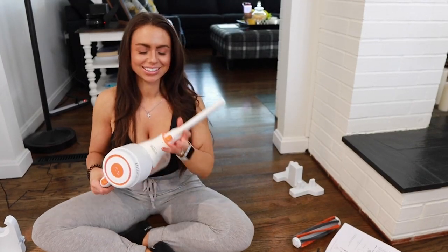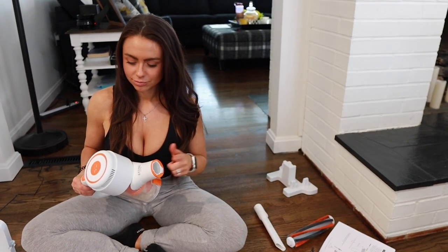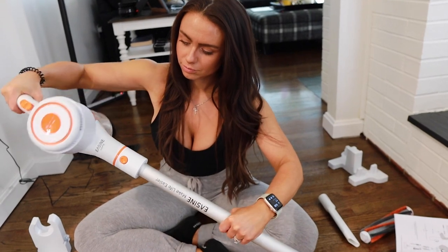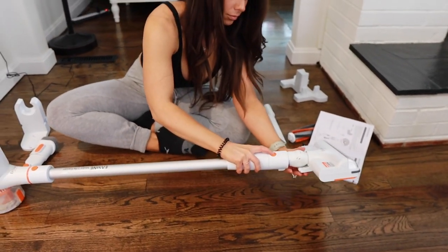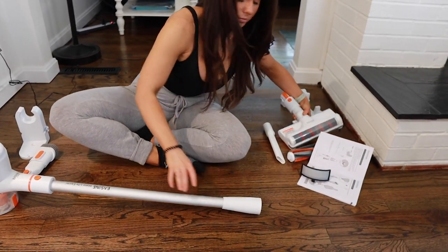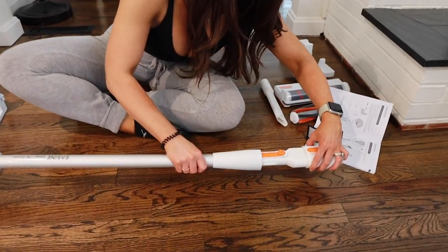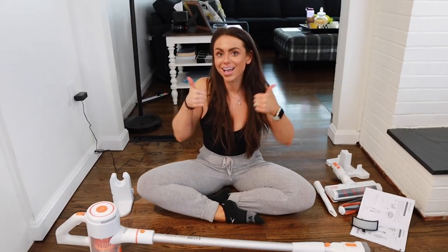As with any capable cordless vacuum, it comes with multiple attachments and multiple brush heads. The clicking mechanism is the easiest I have used — you simply press the orange button to release and slide in the different tools, and they click into place effortlessly. You can mix and match the extension pole with different tools, which is great for getting into hard-to-reach areas like countertops, tabletops, furniture, and your car.